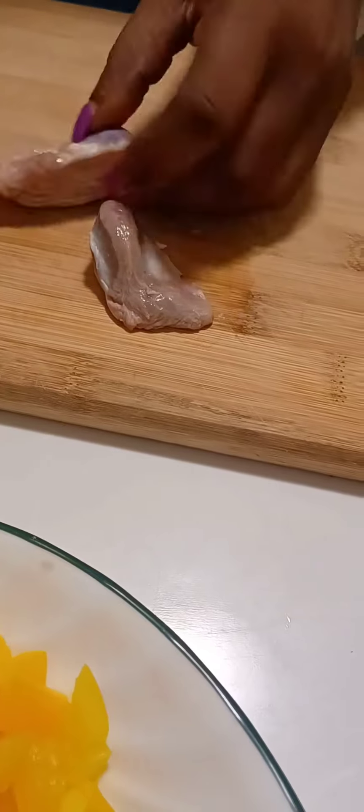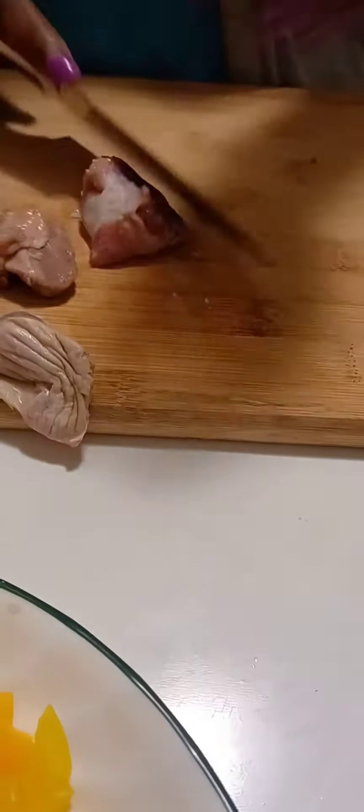So let's begin. I begin by cutting up my gizzard — it's already washed. I'm just going to cut them up, maybe into two pieces. Some of them are smaller; some like this one are fine, but this one I'm going to cut into two.